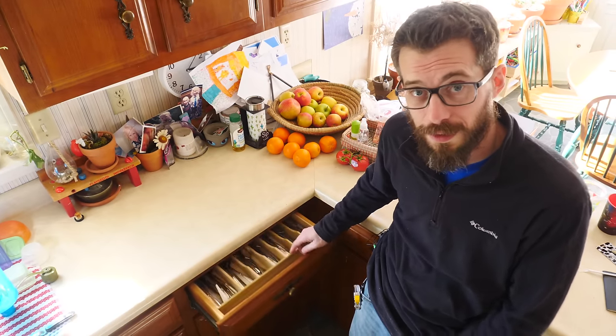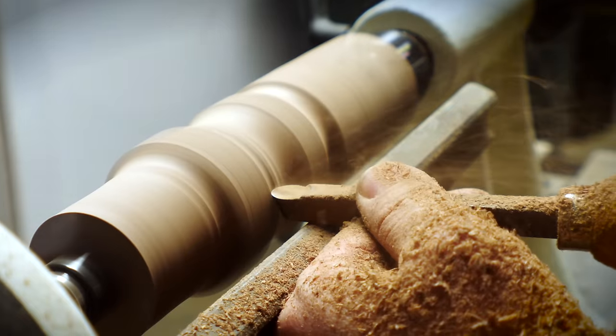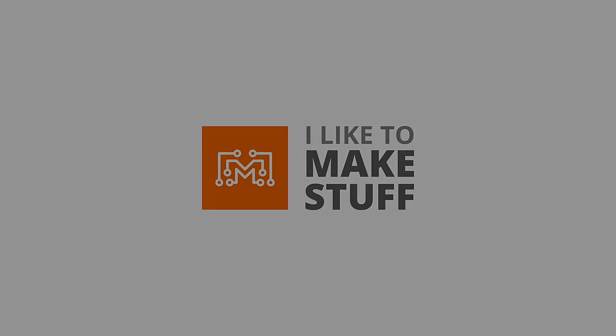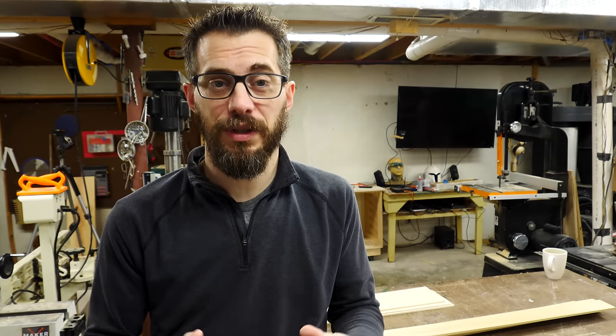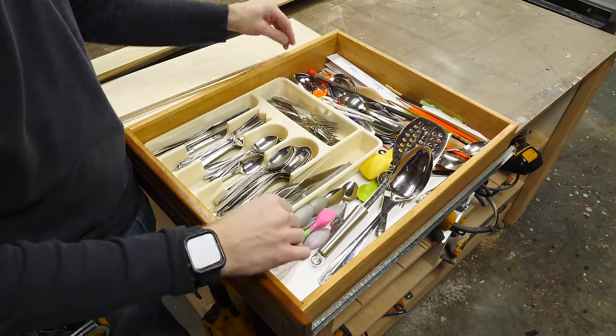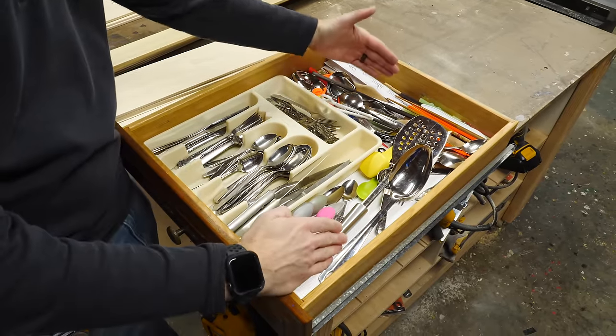Hey, I'm Bob at I Like To Make Stuff. Today we're going to make a modular silverware tray. One thing that's always kind of frustrated me in the kitchen is that the plastic tray that all the silverware goes in never fits in the drawer. This is my actual silverware drawer from my kitchen. I brought it down to my shop and you can see what I mean — this plastic container is way smaller than the rest of the drawer.